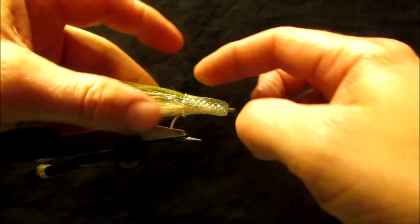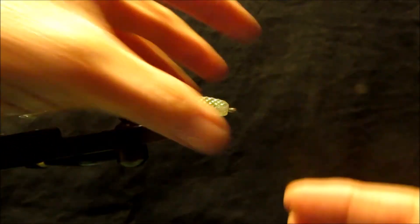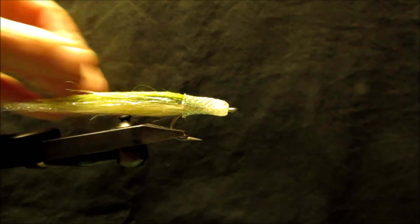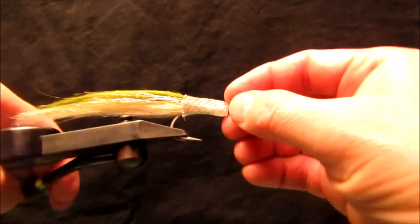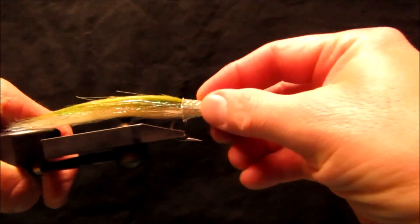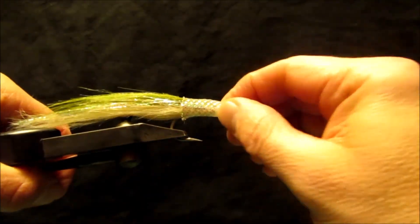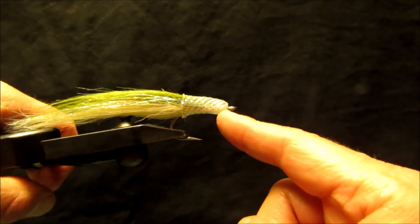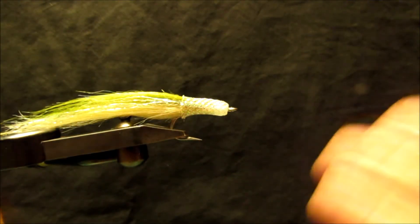Now that is the correct length because we don't want the material to go too far down the hook bend — that's going to force the body shape to go downward, and we want it to maintain a nice straight body shape in line with the hook. That's pretty much it. You can color the tubing with magic marker if you want to match the wing color, you can add eyes, and you don't have to worry about thread wraps because they're hidden. And there you have it — the full reverse bullet head.